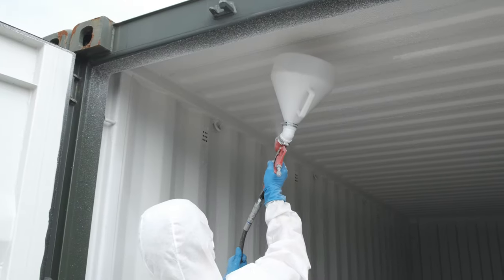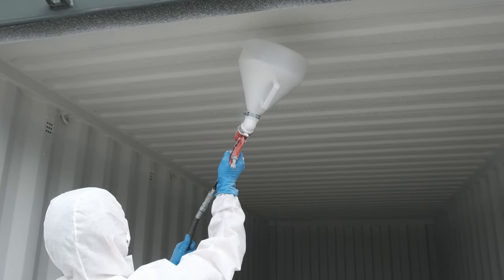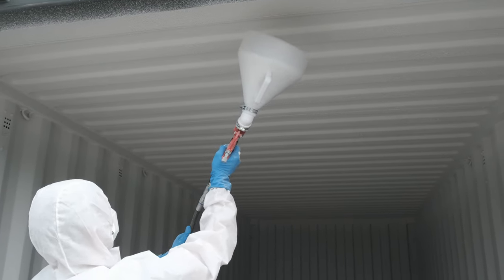Then turn around and spray the opposite corrugation from the reverse angle. This method keeps the sprayer out of the overspray. Then complete the second half of the container.